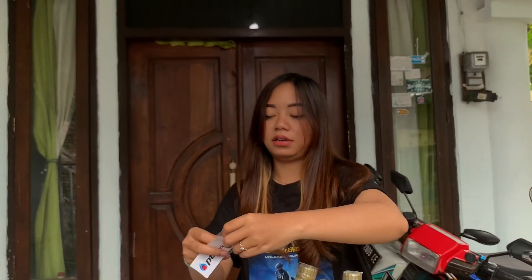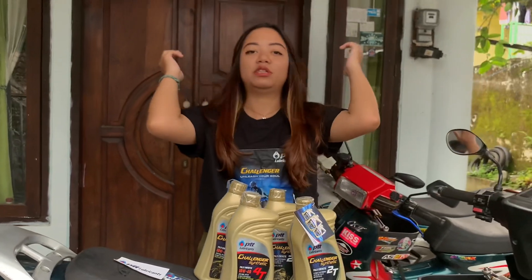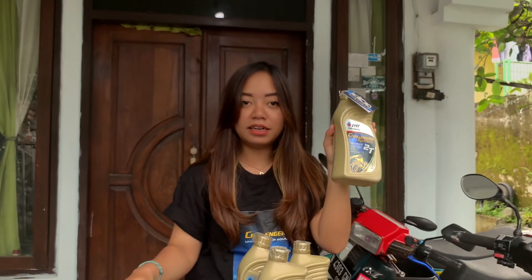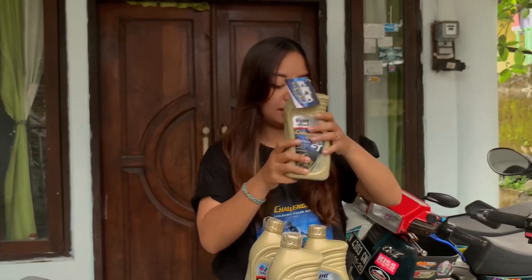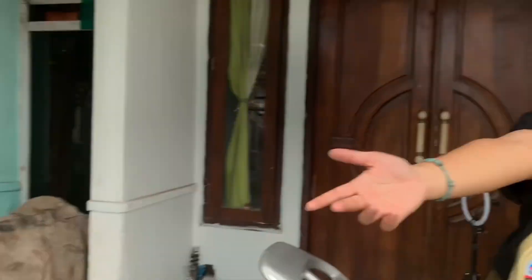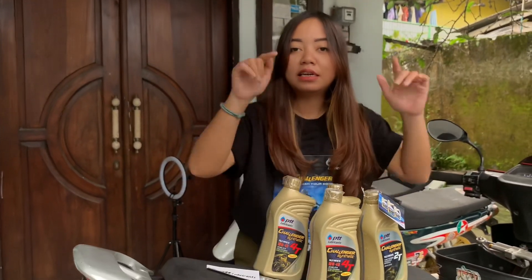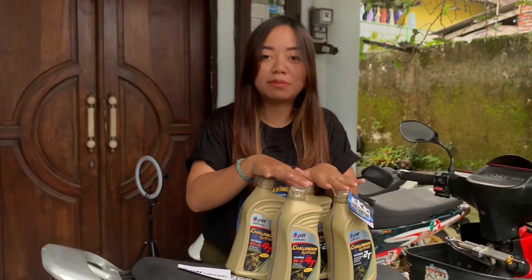Dan juga ganti baju — nah, ini bajunya juga nih, Speed Striker. Untuk yang ini Oli samping 2 taknya, bakalan aku pake di Motor VCR aku. Dan untuk yang ini, 2 Oli 4 tak ini, bakalan aku pake di Vario. Sudah aku keluarin semua Olinya, dan tinggal kita masukin aja Oli ke masing-masing motor. Jadi, langsung kita capcus aja guys, bye.